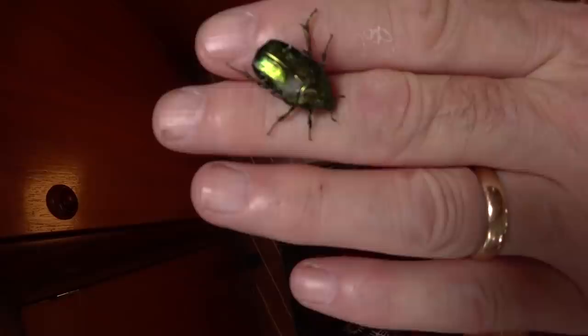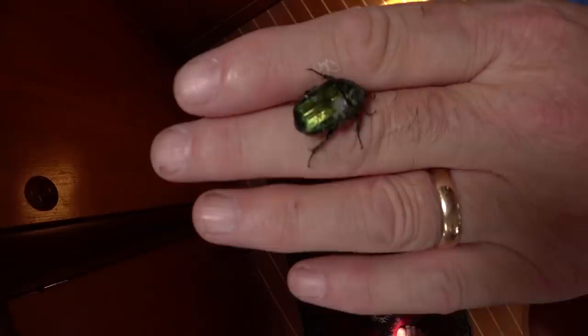Yeah, lots of beetles — so many little beetles, shiny green ones and brown ones, just coming through the hatches. You've just got to pick them up and put them back outside again. They fly off when you put them outside, but when they come in they just land on their backs and lay there pretending to be dead.